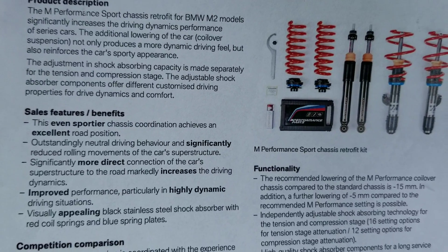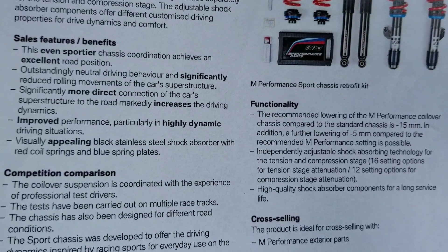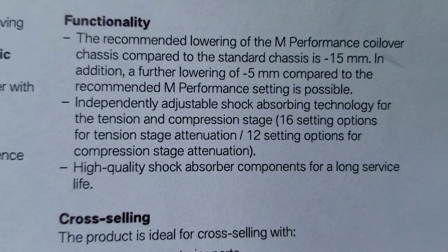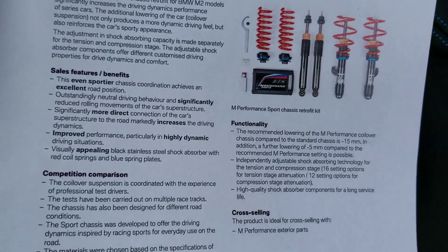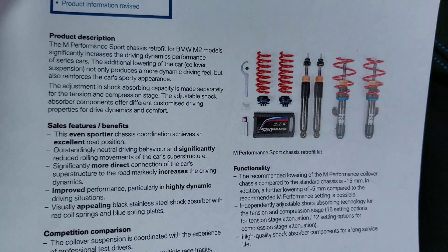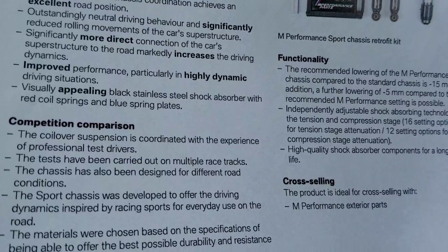Just pause the video so you can read a lot of the details of this upgrade. Especially notable: 16 settings for tension and 12 settings for compression. It's a very cool M accessory that they put in the edition package. This is really tailored for someone who is going to do some serious performance driving.